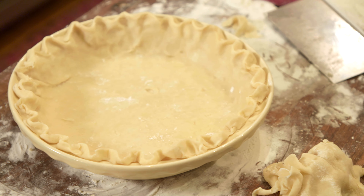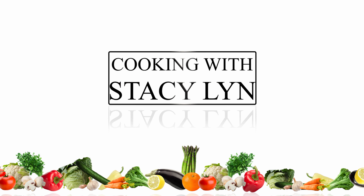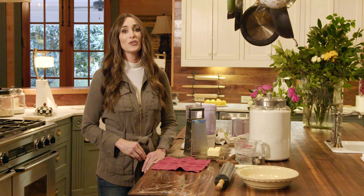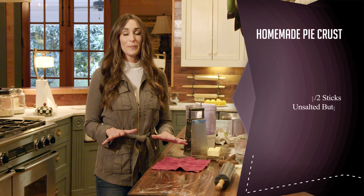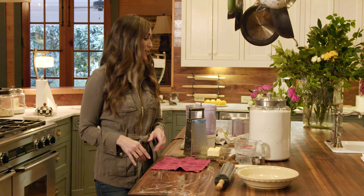In this episode of Cooking with Stacey Lynn, I am making a homemade pie crust. This pie crust is great for savory dishes and for sweet dishes. It is super simple, and you're gonna want this recipe in your repertoire. So here we go.